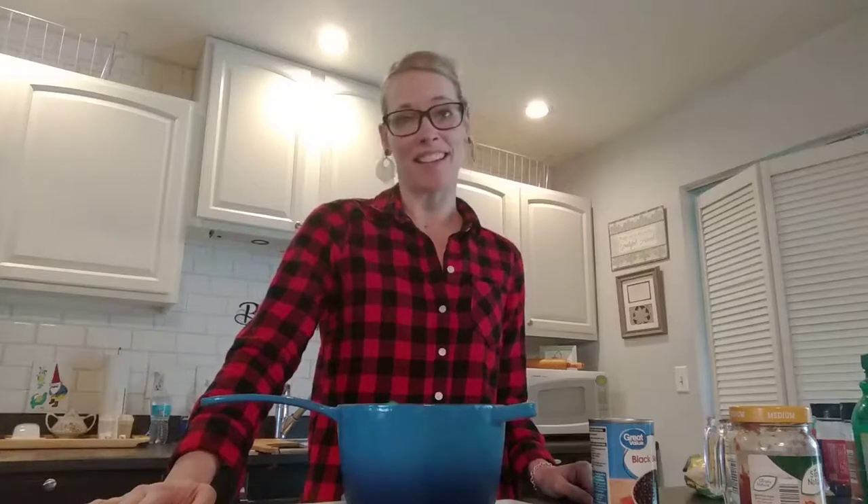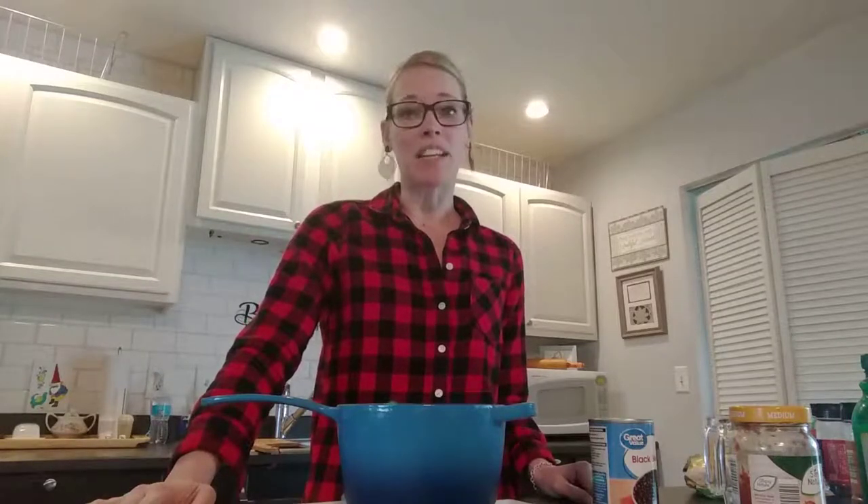It's Kristen with Women's Care Center. I find myself in the kitchen cooking a lot more lately. Sometimes I look in the cupboards and I think, what on earth am I going to make today? Even more difficult is finding something that little ones won't complain about eating.